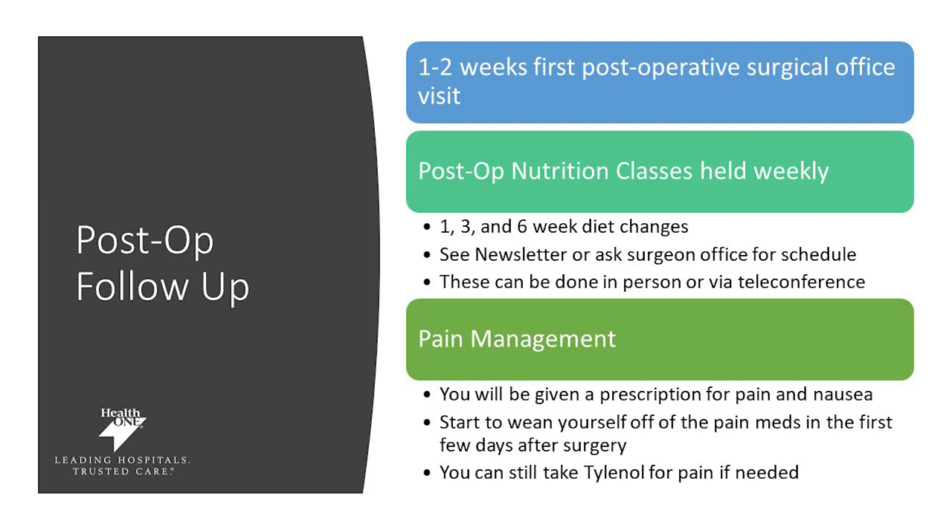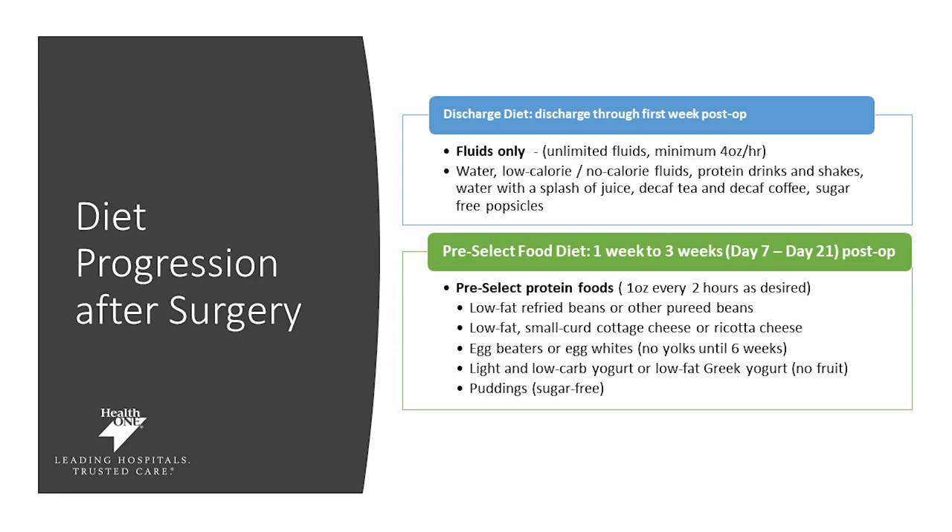When you're discharged, focus on water and protein drinks for the first week — getting at least 64 ounces of fluid and ideally 60 to 80 grams of protein a day for the first full seven days. On day seven, you can start what we call the pre-select food diet, continuing from day seven until day 21 post-op. You'll be eating one ounce every two hours of these pre-selected foods, which include refried beans, cottage cheese, egg beaters, low-carb yogurt, and sugar-free pudding.